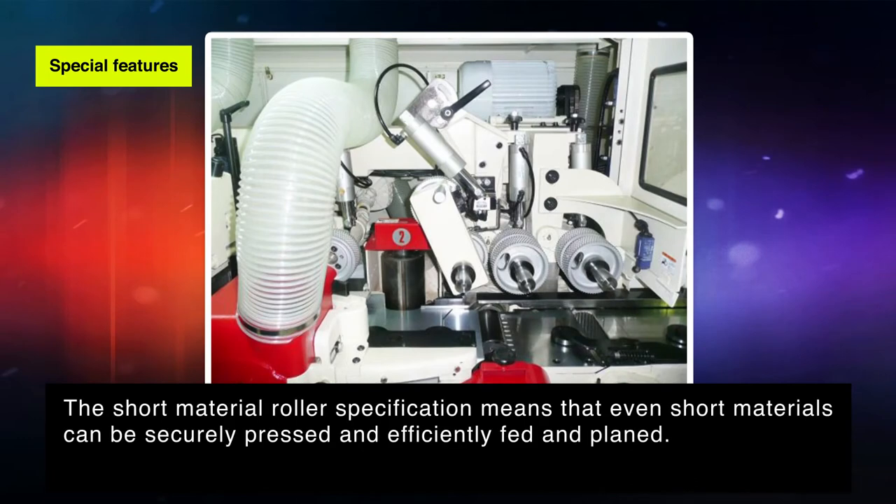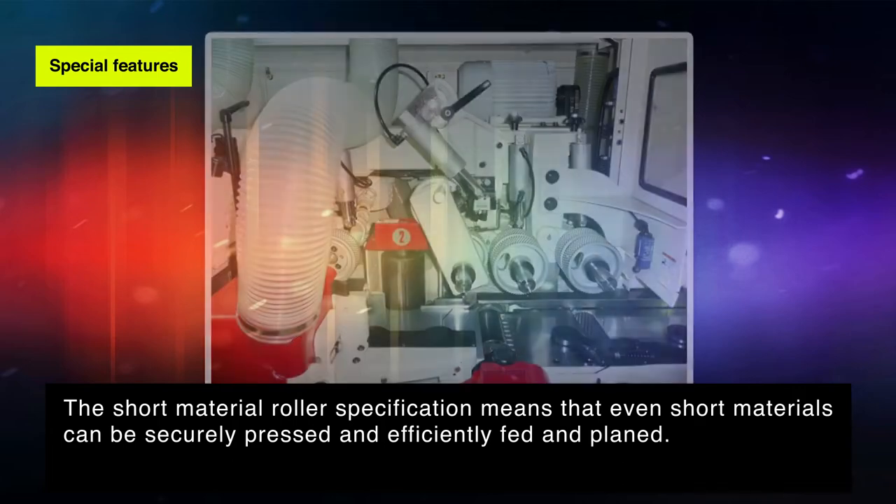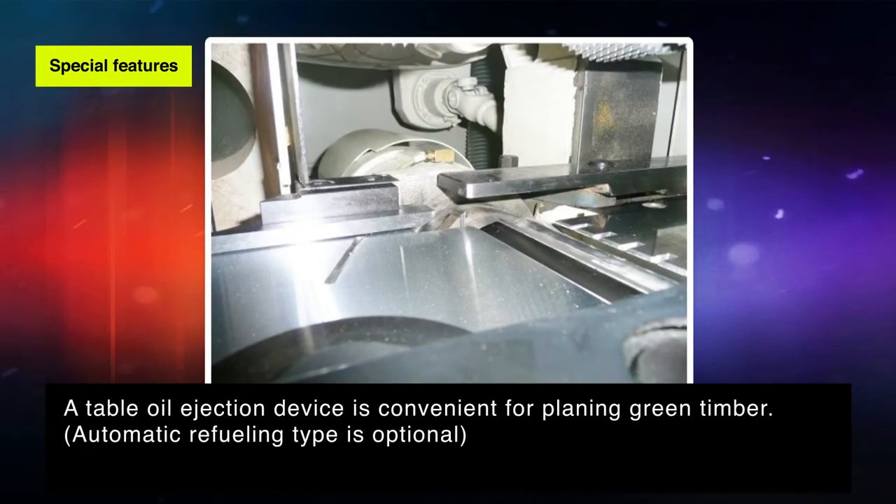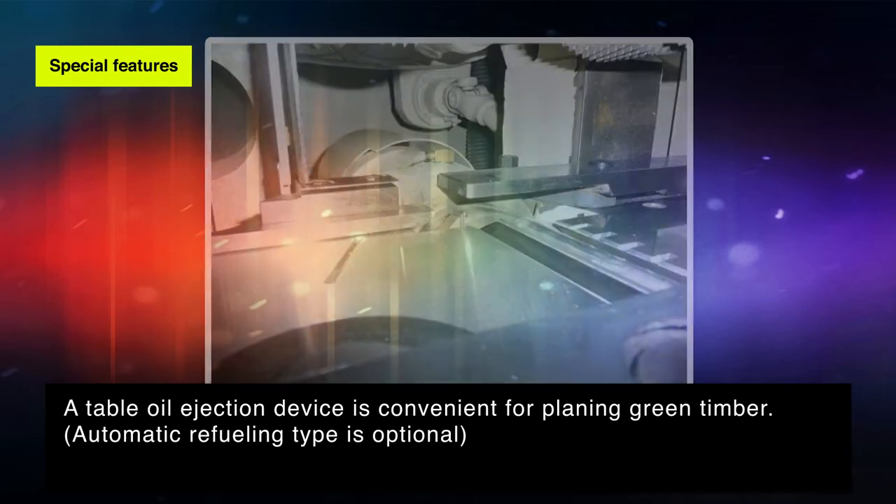The short material roller specification means that even short materials can be securely pressed and efficiently fed and planed. A table oil ejection device is convenient for planing green timber. Automatic refueling type is optional.